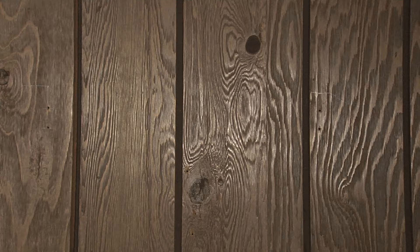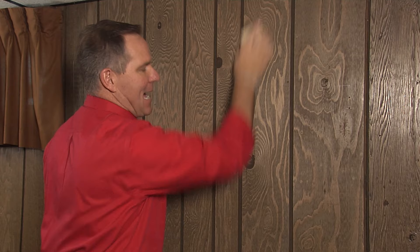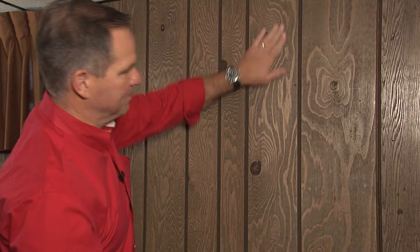Then it's a good idea to take a sanding sponge and just lightly knock down a little bit of the sheen. A lot of paneling has a sheen like this on it, and you want to knock that sheen down just a little bit so that when you put the primer on there, it opens up the surface of the wood so the primer can grab on and make sure that the finished paint really sticks.